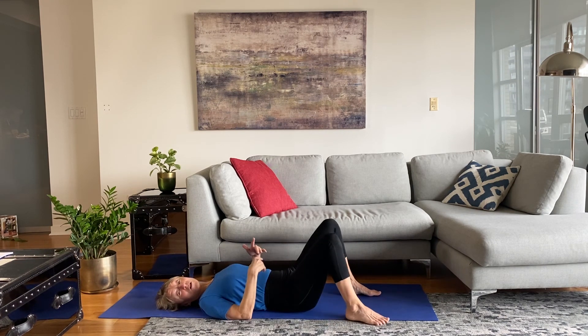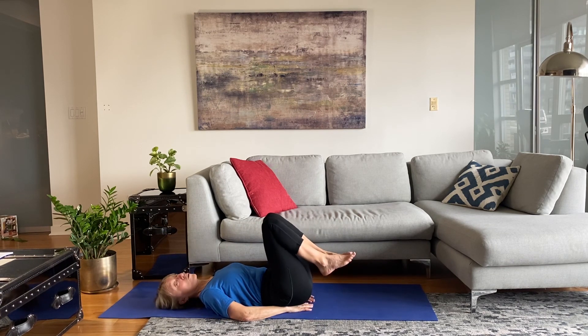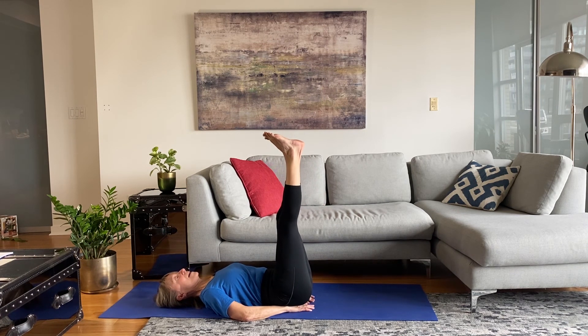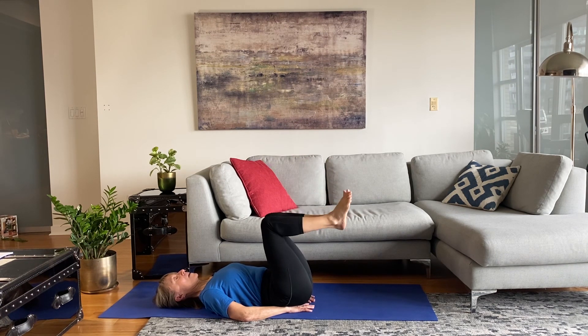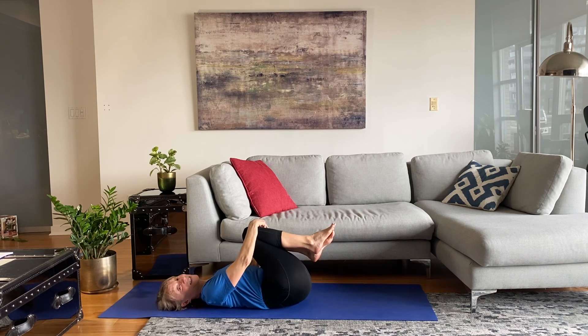Another thing many folks like to do after bridge is legs up the wall — or not the wall, but the invisible wall: extend your legs straight up, place your hands underneath the edge of your butt palms face down to give your lumbar spine a little support, and hold here. This is a safe inversion. Then release from that and gently hug the knees in.